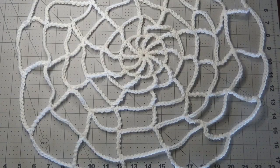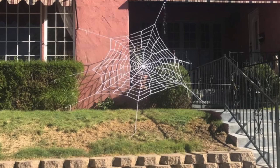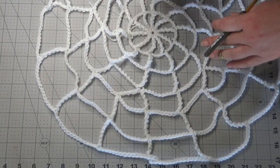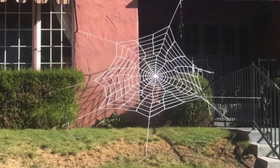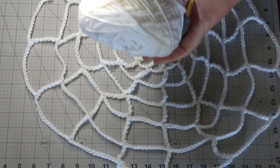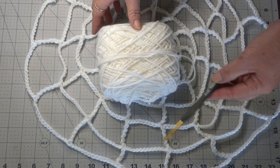I'm Crystal and today we are going to be making this really cool real-looking spider web. I've made a couple of these in smaller and larger sizes. I'm going to teach you the general idea of it so that you can grow it to the sizes that you want. The yarn we're using today is just a regular worsted weight yarn and I'm using a five and a half millimeter hook. We're just going to be working in rounds.